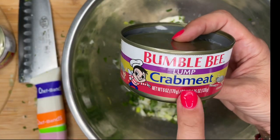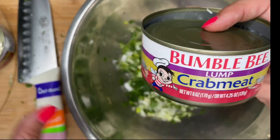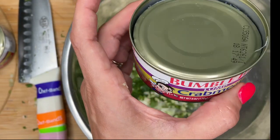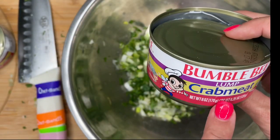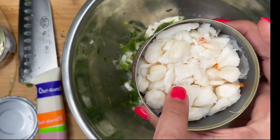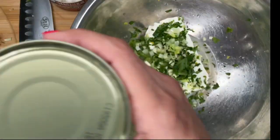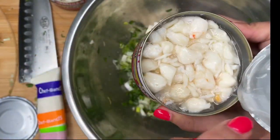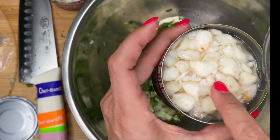As for the lump crab meat, I'm using Bumblebee lump crab meat. This is eight ounces and I'm going to use two cans. You can also get this in a container or get the fresher variety if you'd like, but I'm using this because it's more cost effective and I think it's still really good. You want to drain this out a little bit — not like crazy, but drain it a little bit. When you open up the can, it's got this little film, so make sure you take that out. Then drain it and add it right in.